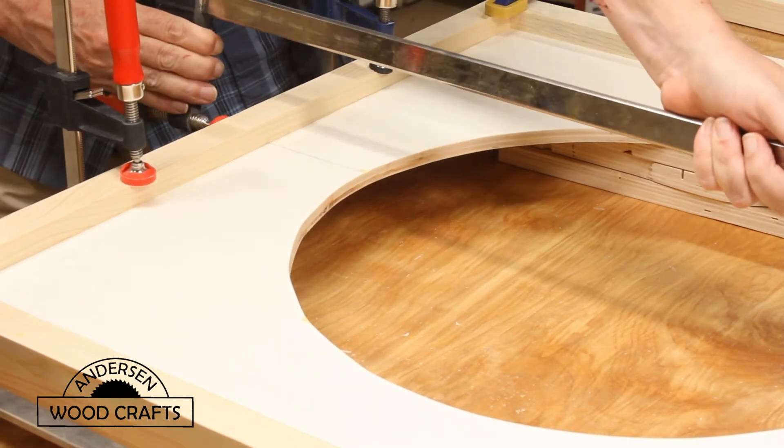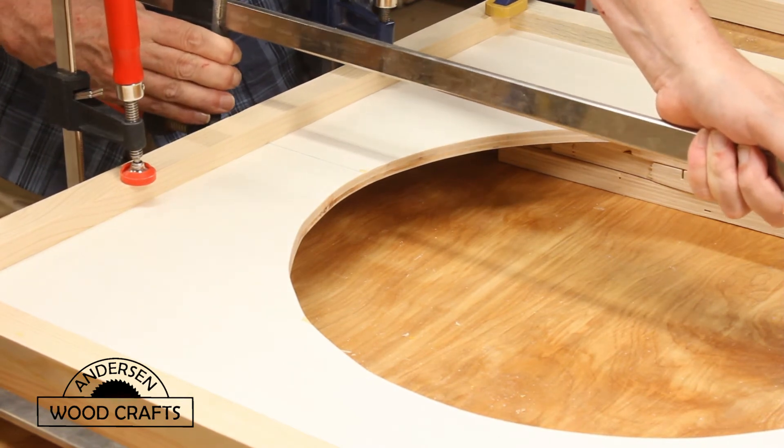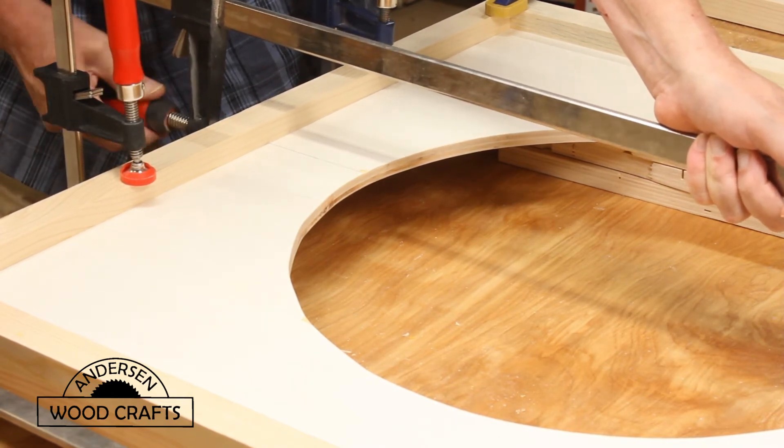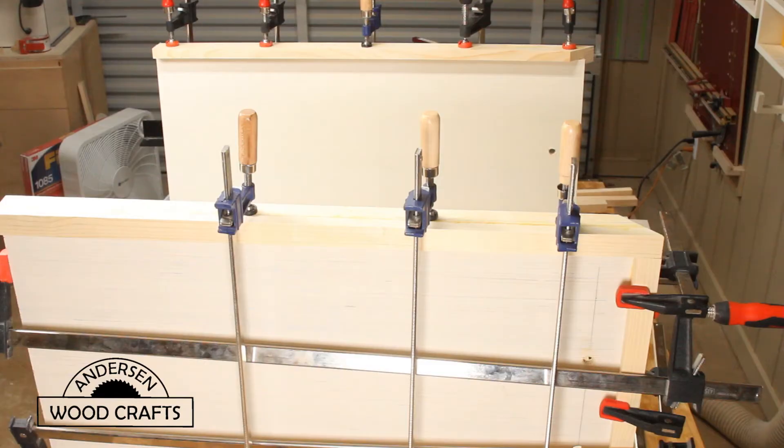Now in attaching the corner pieces, I also made sure that I put clamp pressure on both sides. That should be enough clamps, I think. Now with any project where you're just gluing it, you need to make sure that you allow time for the glue to set.